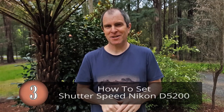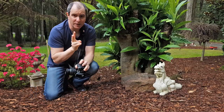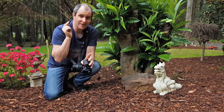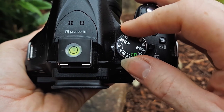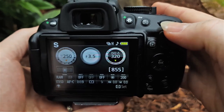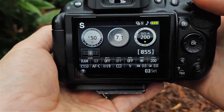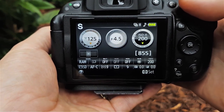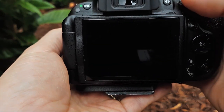Were you searching for how to adjust shutter speed on the Nikon D5200? There are a couple of ways — shutter priority mode or manual mode. For shutter priority, grab your mode dial and turn it to S. When you turn your command dial, the shutter speed changes. The camera decides the exposure, so whatever shutter speed you choose, it will adjust the aperture and ISO to get you the best exposure.